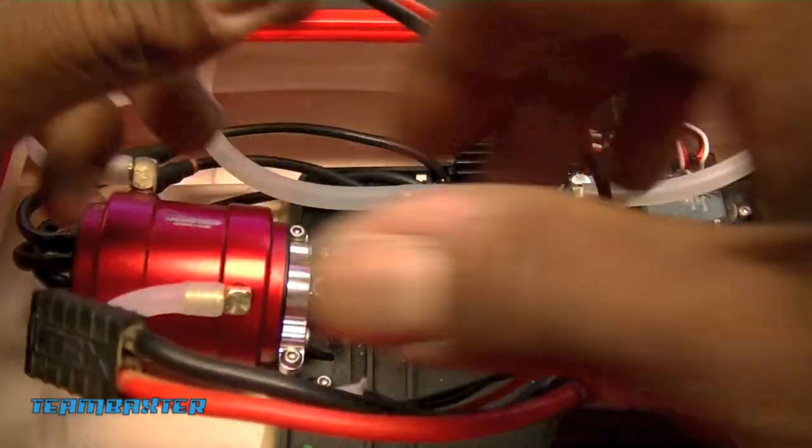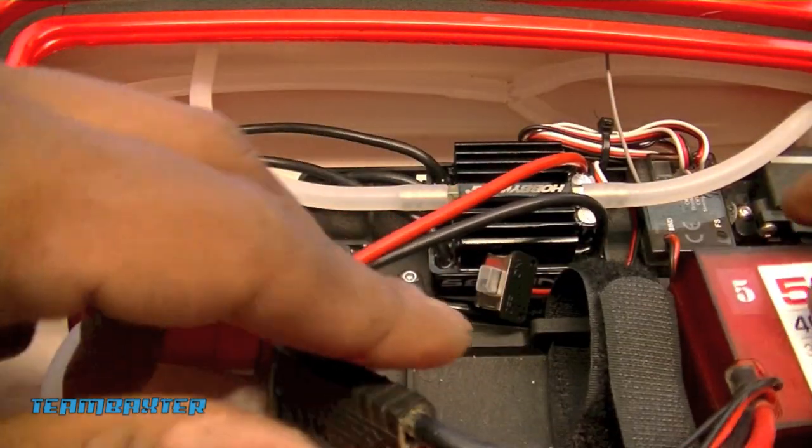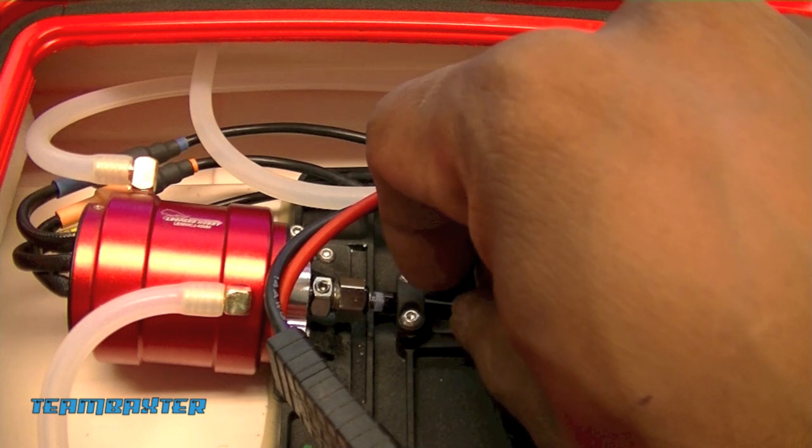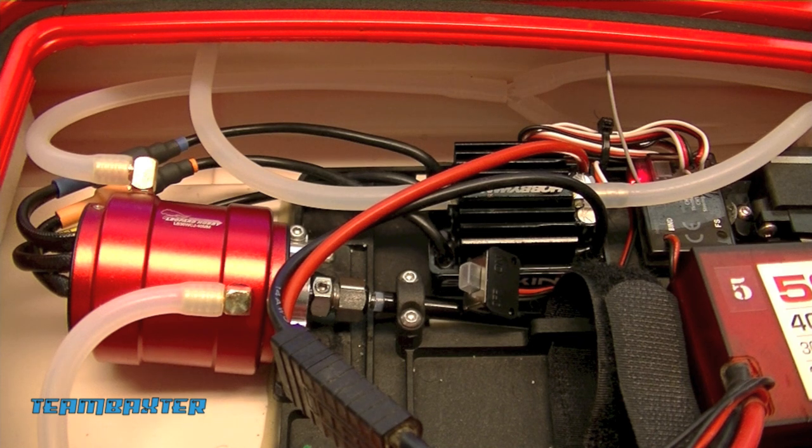I'm going to bench test it real quick to verify operation. Got the radio on already. Plug the 2S in just to test it. Power up - and she armed just normal. Steering is still operational just like it's supposed to be. Give it slight throttle - and the new ESC is working just fine, really nice and smooth. So I'm going to stop playing with this motor until I get it in water. But everything works fine - now it's time to go outside and test it.